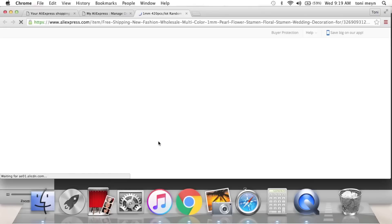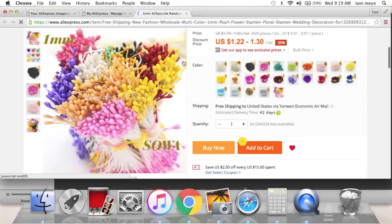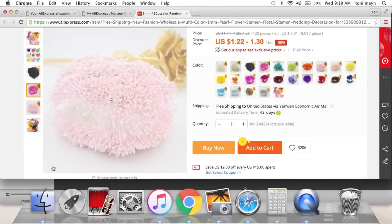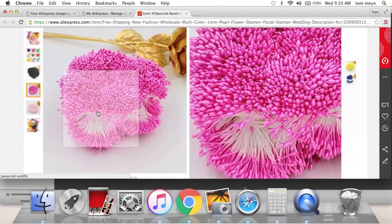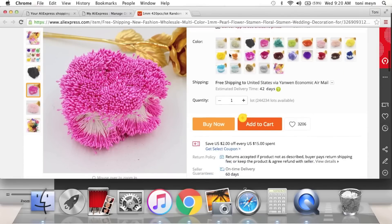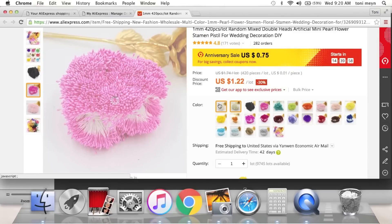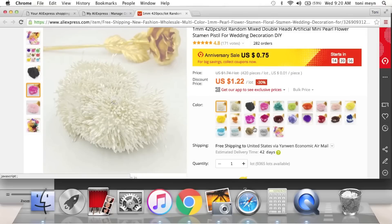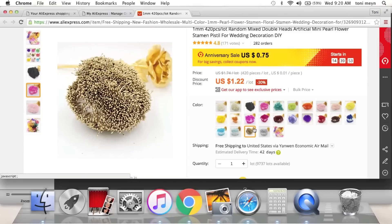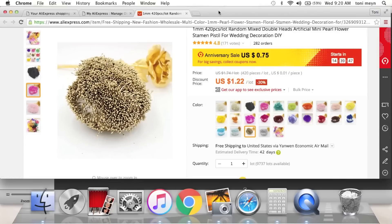I got like all the colors — well, I'm exaggerating a little. These are tiny tiny stems, they are one millimeter — I think these are the smallest ones I found; the others were two and three millimeter. I got them in gold, light pink, and white. Lisa on Instagram made little butterfly embellishments and used these as the antenna, so I jumped on that right away — so cute.